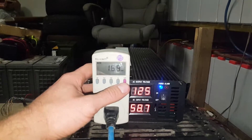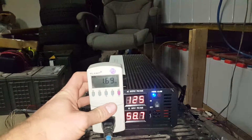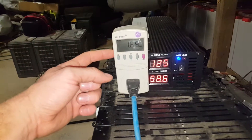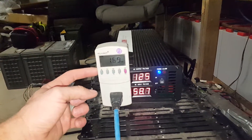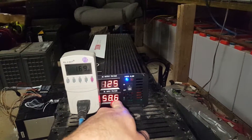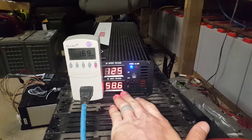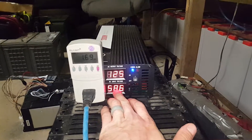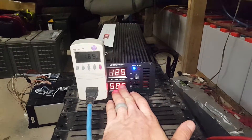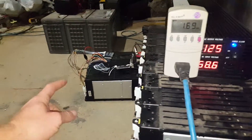We've used 1.69 kilowatt-hours of power — and this is only a one kilowatt-hour pack. Starting from this morning, it's produced just over a kilowatt of power. We're only at 58.6 volts, which means it won't run through the night at this rate. By the time I go to bed it'll probably be around 52–53 volts, and at that point the batteries are almost dead.